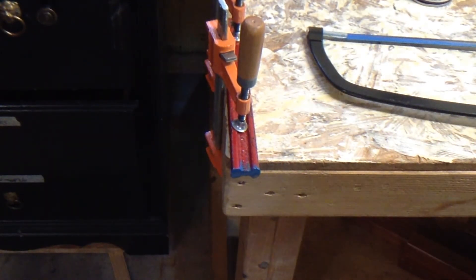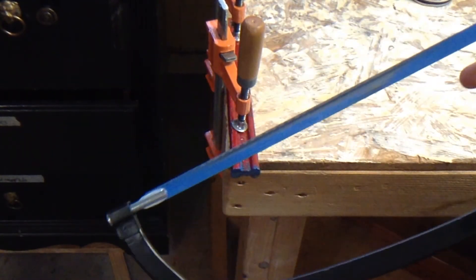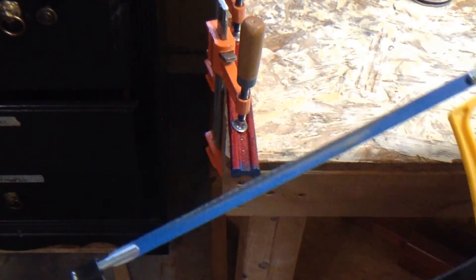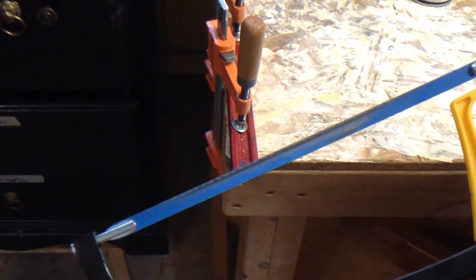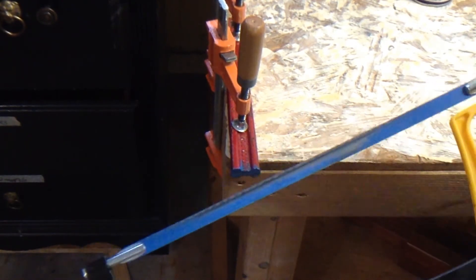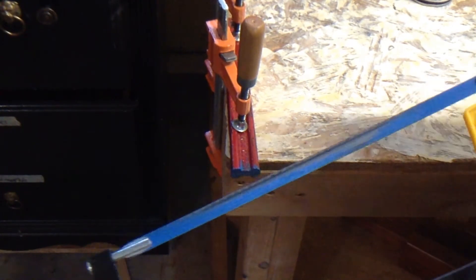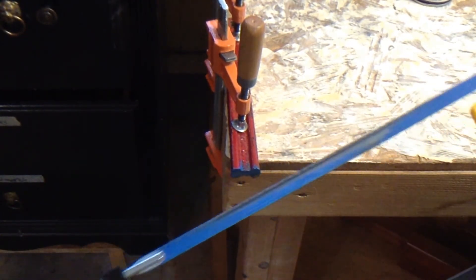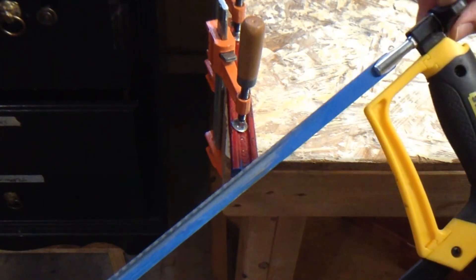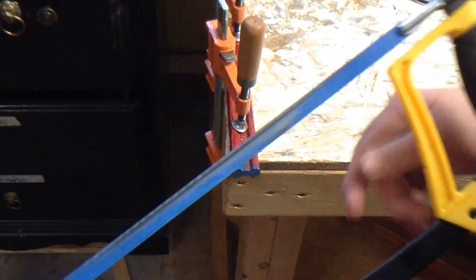If you watched this far through, I've got one final tip for you — a very common mistake: not un-tensioning your blade for storage. It stretches out the blade, makes it weak, and when you go to re-tension it the next time you use it, it may just snap on you or snap easily anyway. So take all the tension off — but just enough so it's a little loose but doesn't fall off.